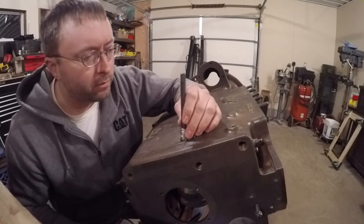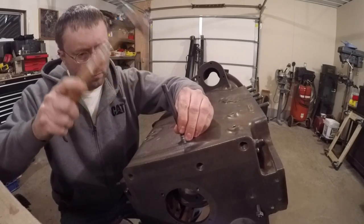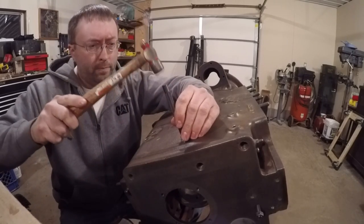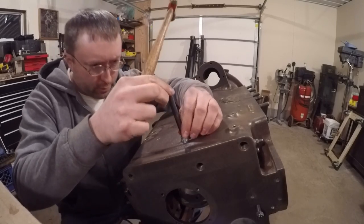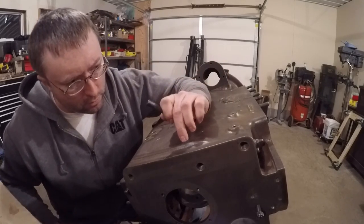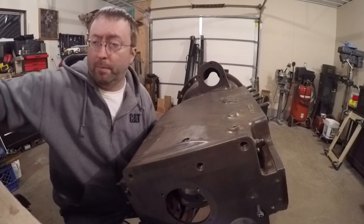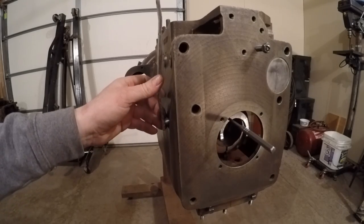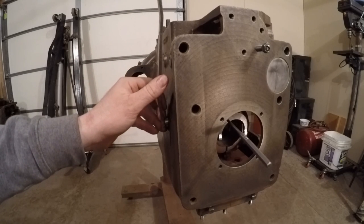I'm making sure the bearing starts in straight — it's looking pretty good. About flush with the block right now, so I'm going to tap it in a little further and recess it slightly. There's a tiny oil seal that goes on the outside of the bearing, so I need to get it down into the block a little ways. Just to do a final check on everything, I loosely assembled the pieces in the block and they pivot really nicely — everything's nice and smooth yet there's really no play or slack in anything, so I'm happy about that.